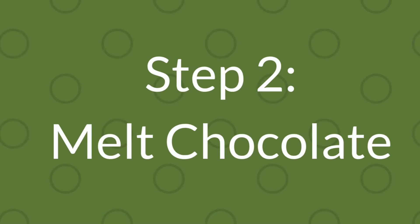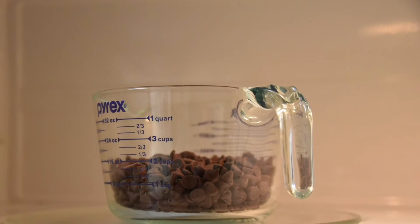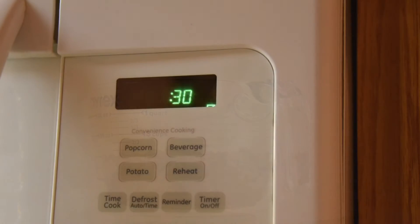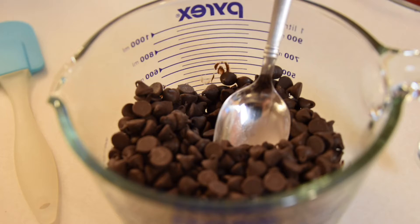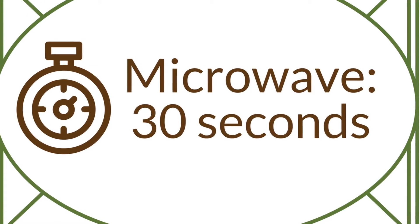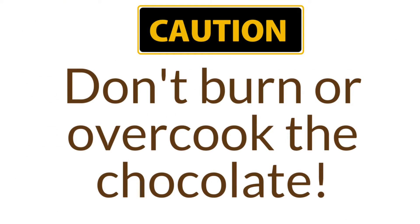Next, break the baking chocolate into small pea-sized pieces and pour into a microwave-safe bowl. If you have baking chips instead, pour directly into the bowl. Heat in the microwave using 30-second increments: pull the bowl out, stir with a spoon, and go back into the microwave for another 30 seconds. Repeat this process until the chocolate is evenly melted. Be cautious not to overcook the chocolate or burn it.